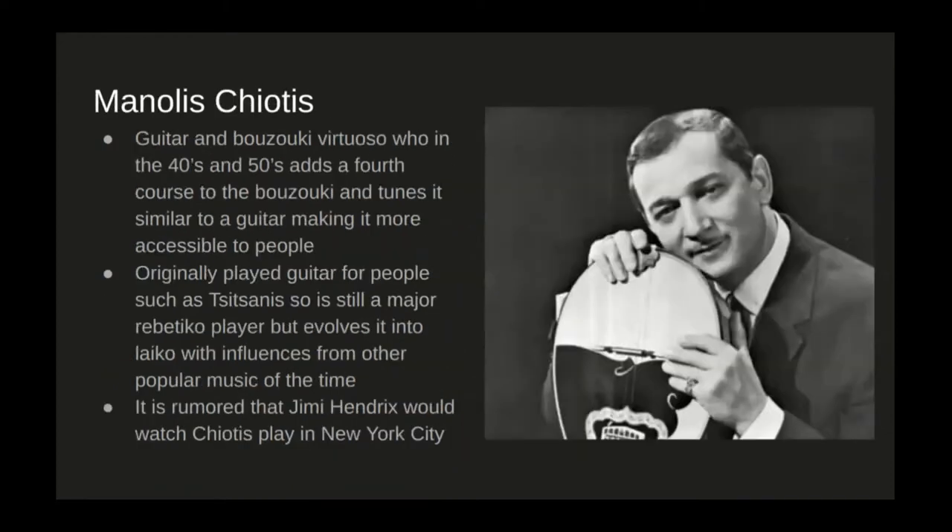Around the same time, there was also Manolis Giotis. He was originally a guitar player who played for Vassilis Tsitsanis, so he had a major Rebetico influence as well. He had a major influence on the bouzouki itself — he was the one who added the fourth course to the bouzouki and changed the tuning, making it more similar to that of a guitar given his background. This ultimately made the instrument a lot more accessible to people who already played guitar, and with the addition of a fourth course, it allowed for different chord shapes to start appearing on the instrument rather than just the normal triads. He also spent a lot of time in New York, and it was often rumored that Jimi Hendrix would come watch Giotis play in New York City — really showing how some of this Greek music had an effect not only on the Greek population but also on very respectable musicians worldwide.